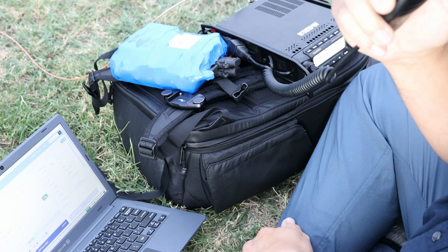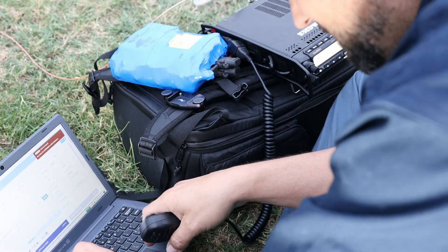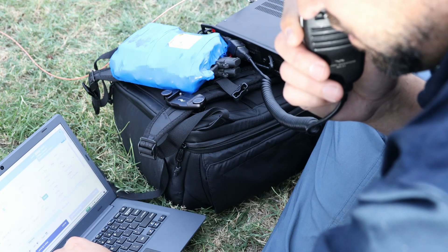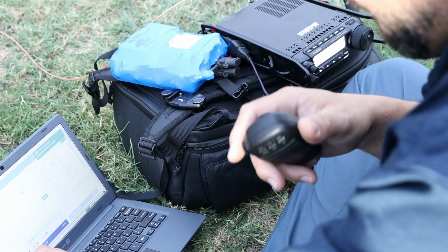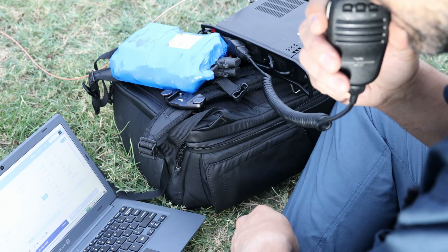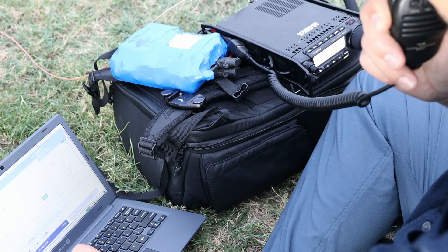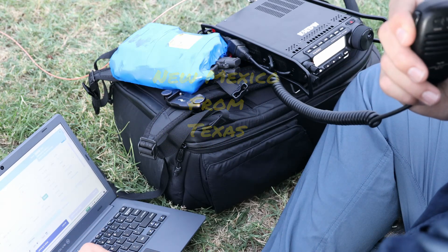Continuing to call CQ for Parks on the Air. A contact with Alpha Delta Zero Bravo Charlie in Missouri — a 3 and 3 signal through the QRM, with 5 and 5 received back. Then Kilo 3 India Victor calling in from New Mexico with a 5 and 7 in the park, receiving 5 and 8 back. 73.